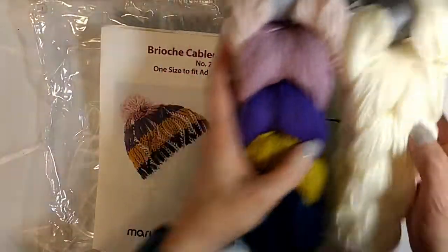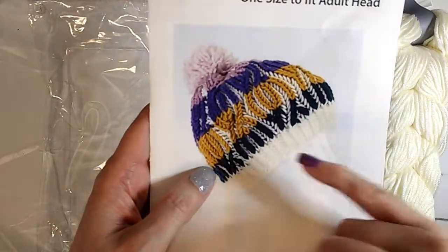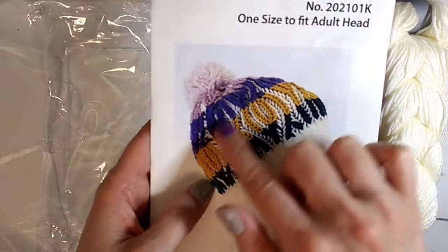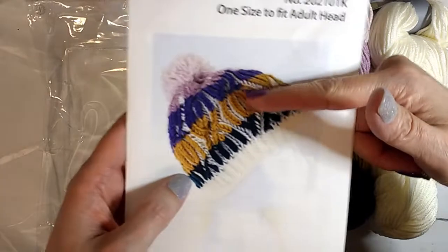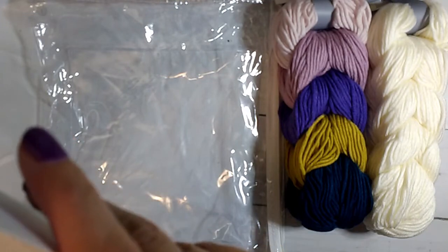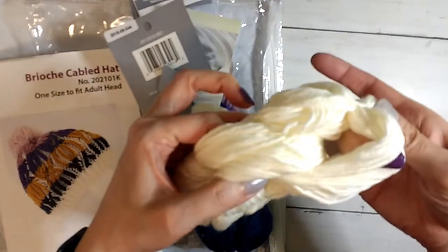It might have to grow on me. But right off the bat, I'm kind of hmm. Especially when you see it with the brioche — I like the brioche because you do get to see it's two-layered. So you can see the cream coming through from the under layer and the top layer is the color. But I'm not sure how I feel about these two colors in there.